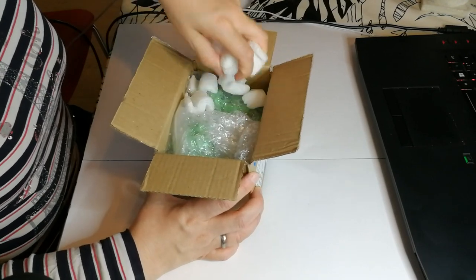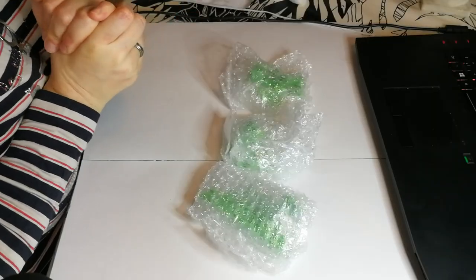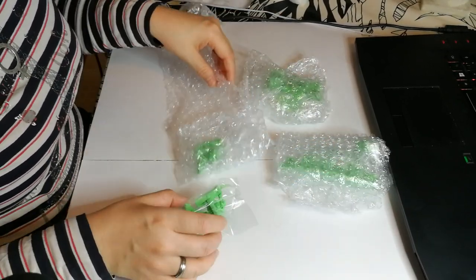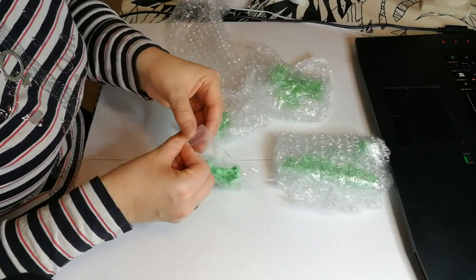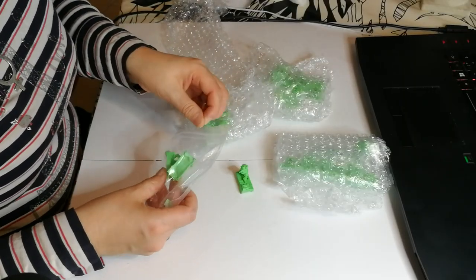It's been really nicely wrapped — it's always so sad when you get stuff that hasn't been wrapped properly and it arrives broken, but that does not seem to be the case here. And these are cast in green. I don't know why, but that just makes me so happy. It's much more fun when they're in green than when they're gray.